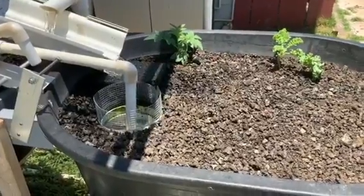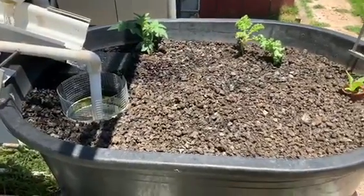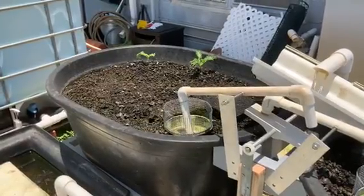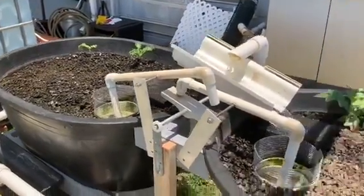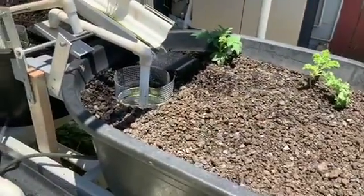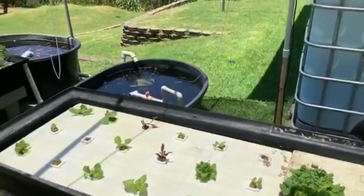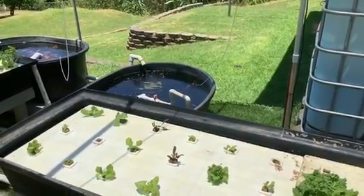One of the disadvantages of bell siphons is that if you have two or more grow beds with bell siphons in them, then when they cycle through and happen to be filling at the same time, they can significantly lower the level of water in your sump tank, and that can stress out your fish.